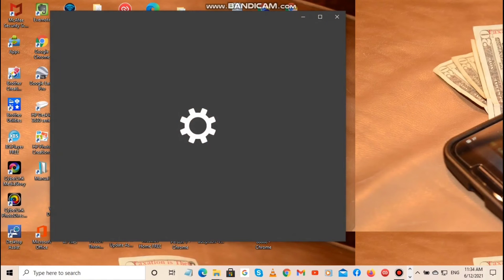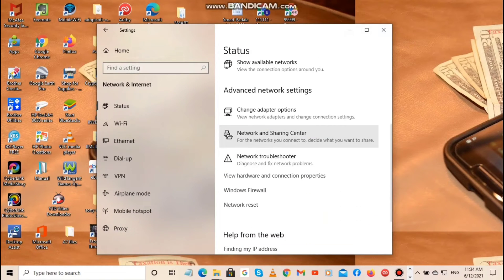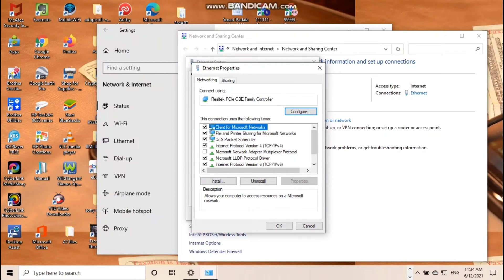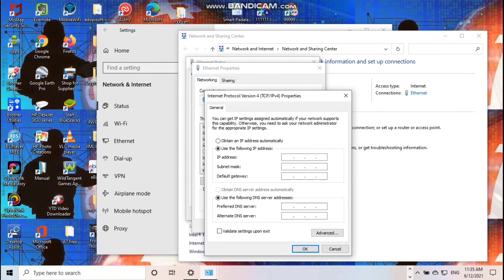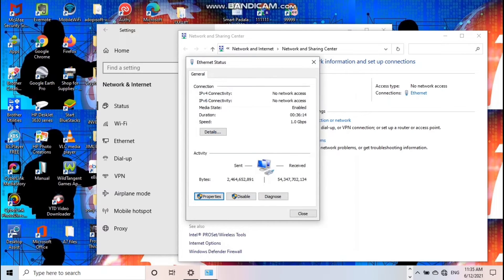Punta tayo sa Settings para ma-open yung device natin. Network and Internet, tapos Network and Sharing Center, tapos i-click yung Ethernet. Click Properties, then punta sa Internet Protocol Version 4 — TCP/IPv4. Click, then use the following IP address. I-input yung IP addresses na ginawa natin doon sa ating device. Sa akin, yung subnet mask, i-click lang ito, then okay.